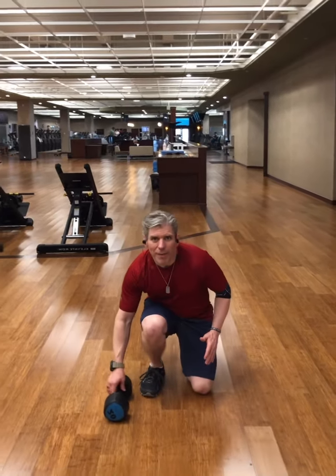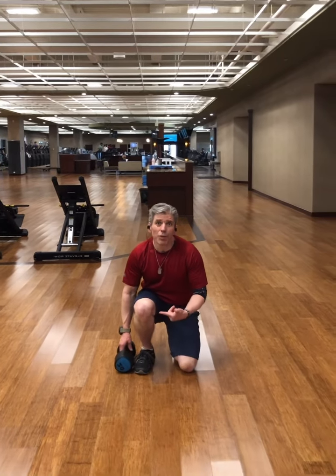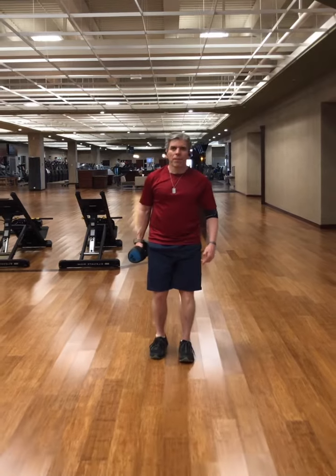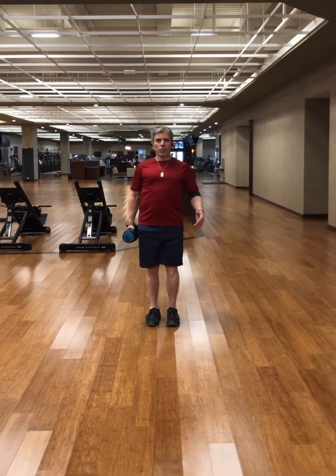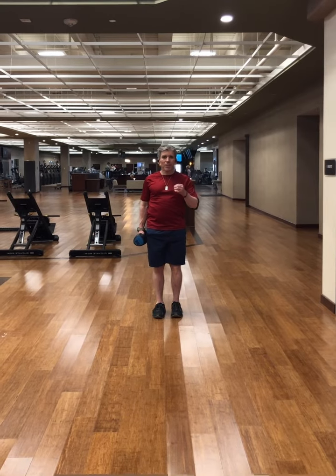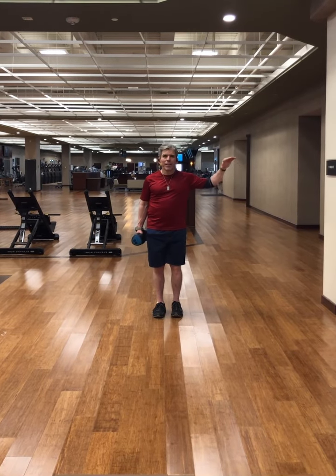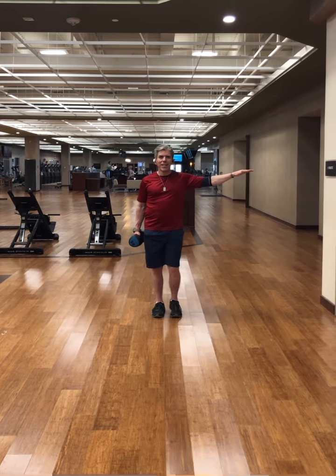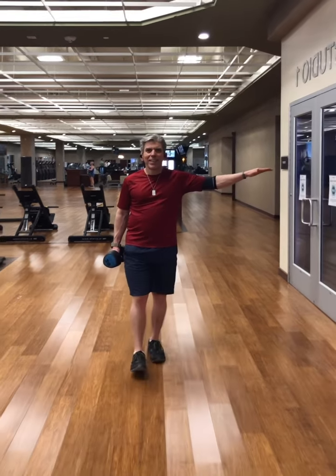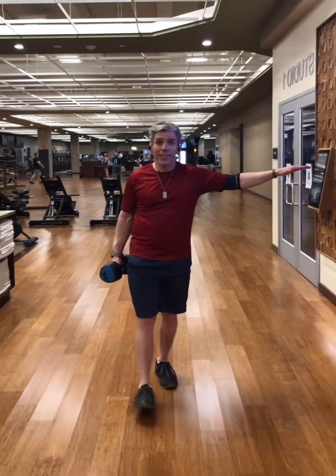We're going to come down with our legs — we're not bending over — and grab the dumbbell. I'm using a 20-pound dumbbell in this example. Go ahead and stand up, force your shoulders back, and stand up straight. With the arm that's not holding the weight, extend it out to the side, and then simply walk a straight line — it's our own little sobriety test.